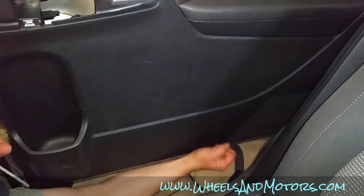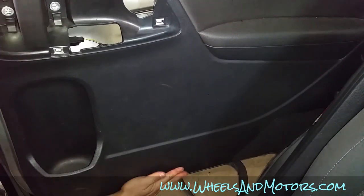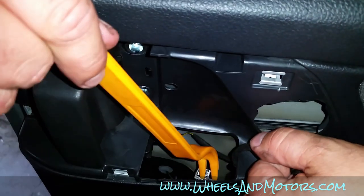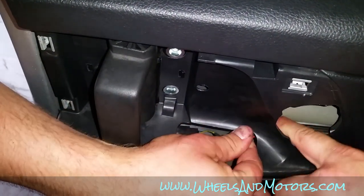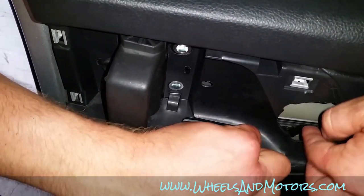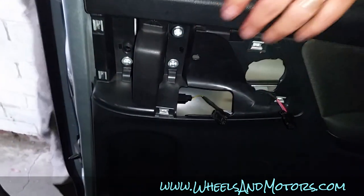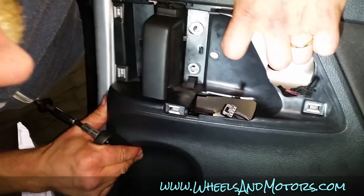Push this side up here — there's one more clip here as well. Get all these connectors out — don't want to lose them. One goes inside this hole for the speaker. Leave them here and we'll put the screws in for the handle. Make sure these holes sit straight.